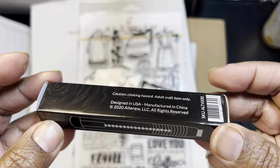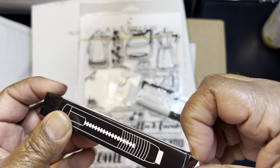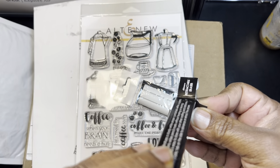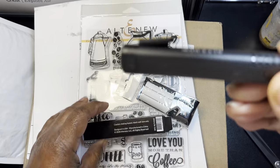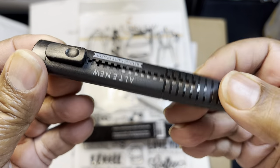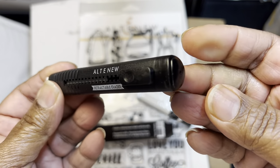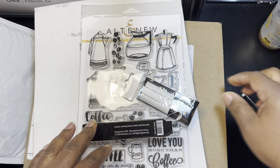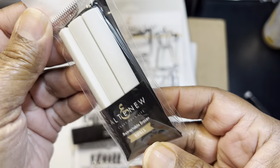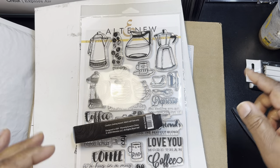You get a retractable razor — that's neat. And then I guess these are the refills, so you get the refills too. That's nice. That'll go in my planner bag.